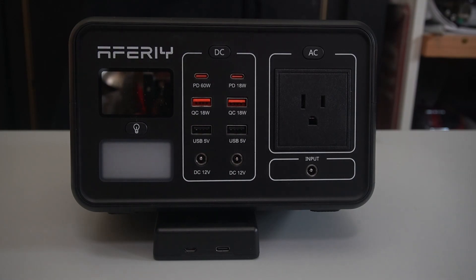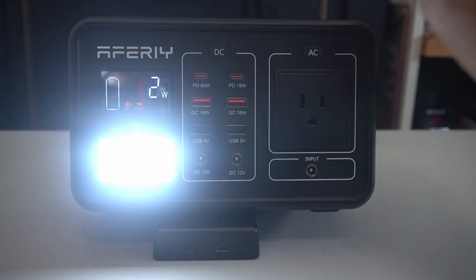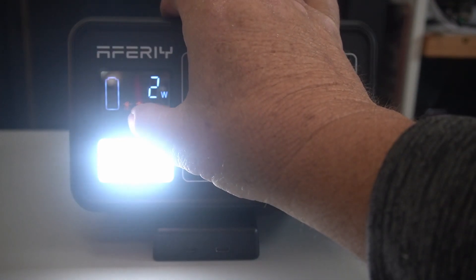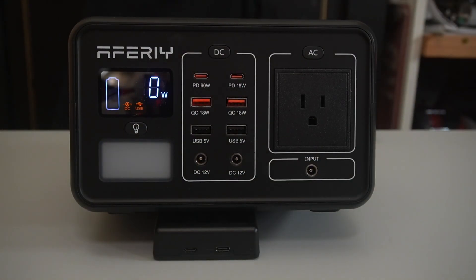Let me turn something on here. You're going to see that it's pretty low — it needs to be charged right now. I will go through the video here and show you what I charged and how much I used it. I use this thing a lot. There's a light here — it probably will still work. Very bright. Look at that thing. Even brighter. It has two high settings.